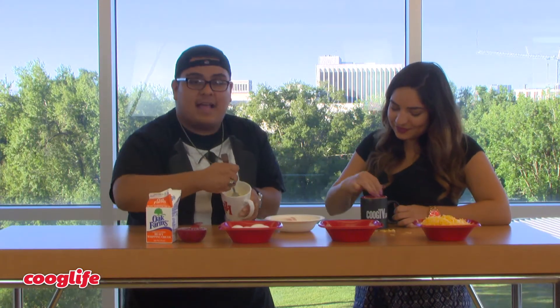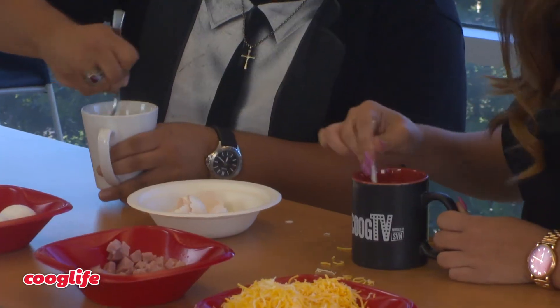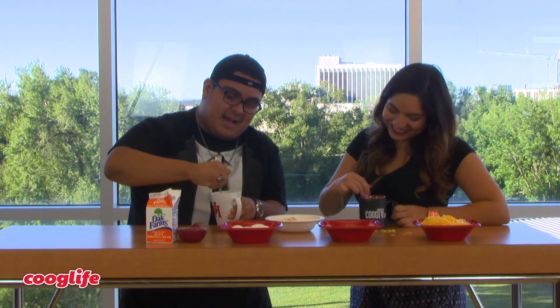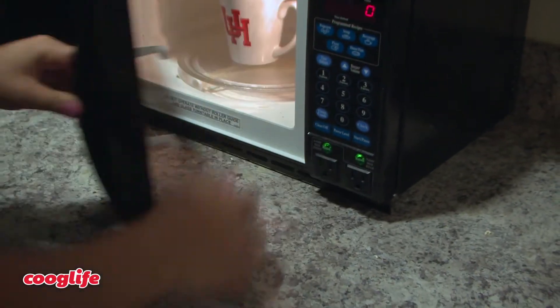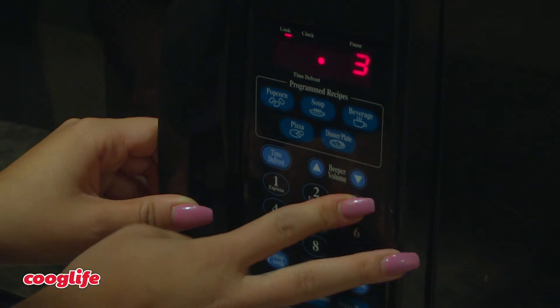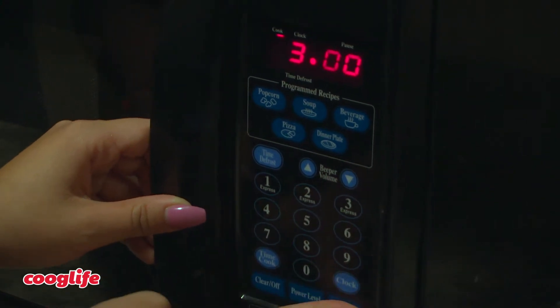Once the egg's been beaten, it's going to be a nice little yellow color like so. How's yours looking? Pretty runny. Fantastic. Well, let's go run this to the kitchen. And on to the next dish.